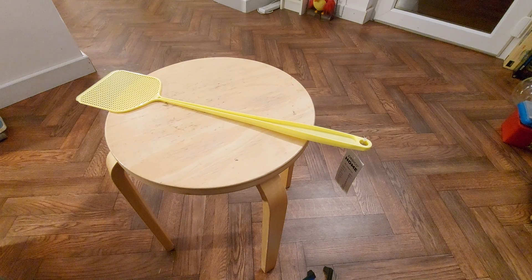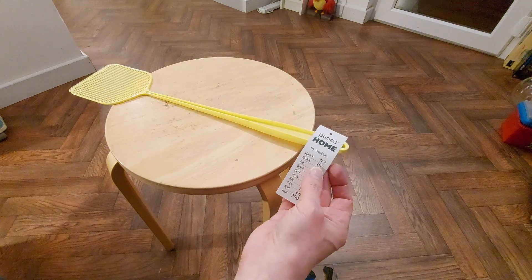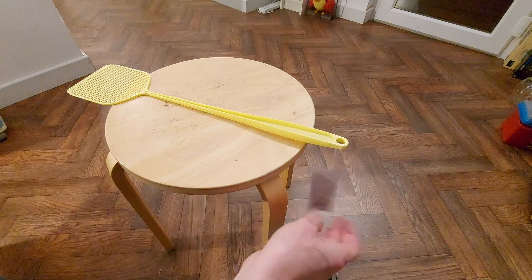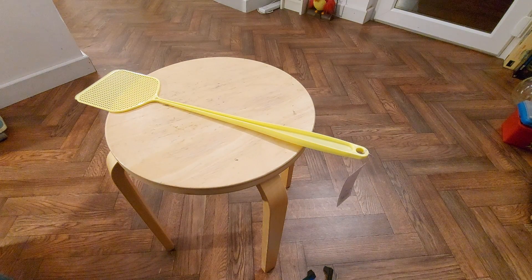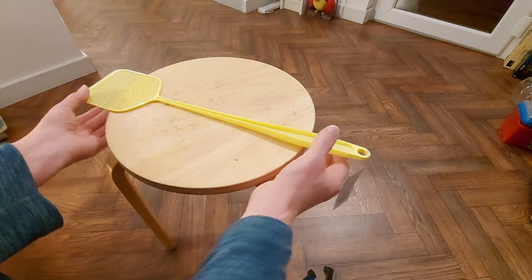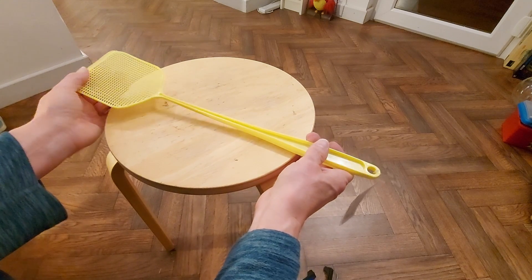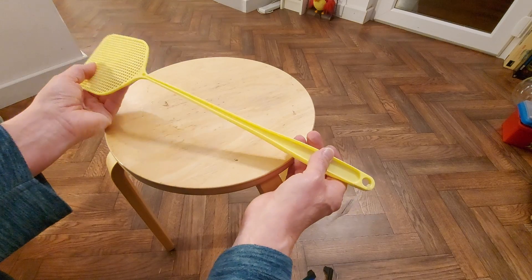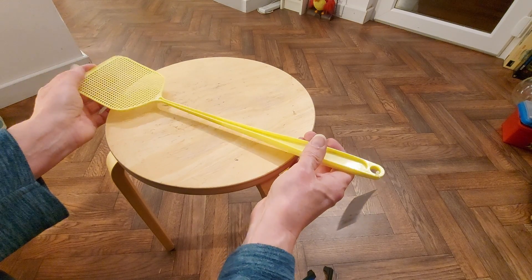Hi guys. I spotted this in Poundland for only 50 pence, and I thought yeah, rubber band-powered car. There might be a problem — if I wind it up too much, it's going to flex quite a bit. I could always put something on there to stiffen it, but I think we'll just go for it like it is.